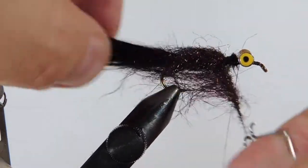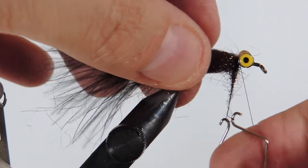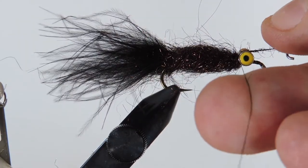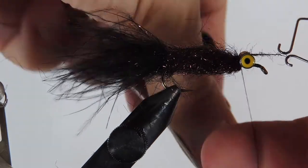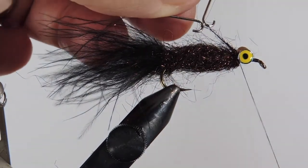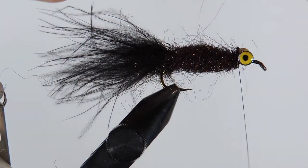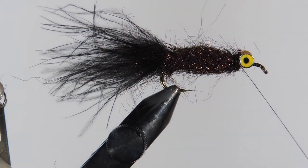I like to do this fly in two sections — one rear section in one color, then a different color up front near the eye. Trap the tag end of the dubbing loop, making sure you go on both sides so it's trapped well, then trim that off.